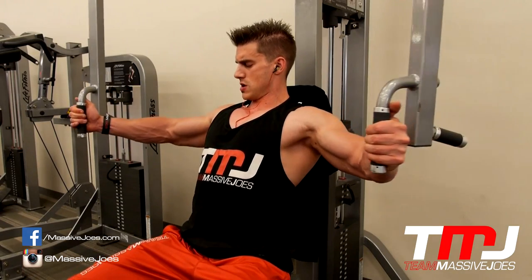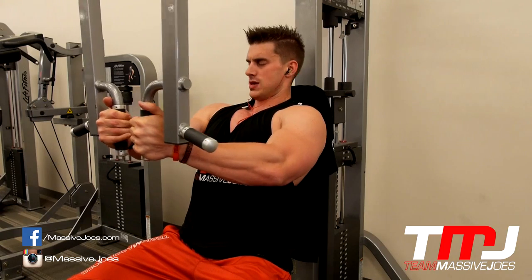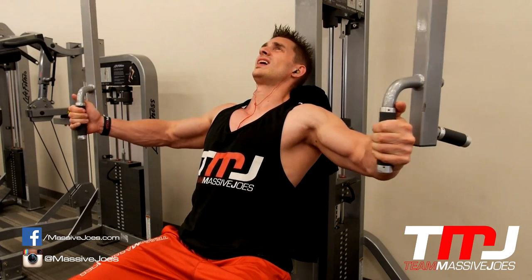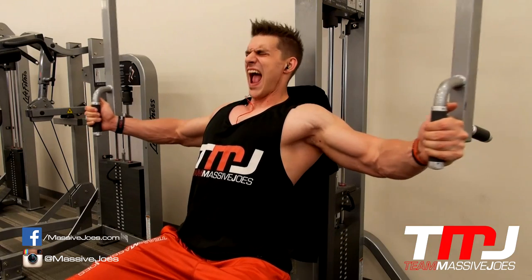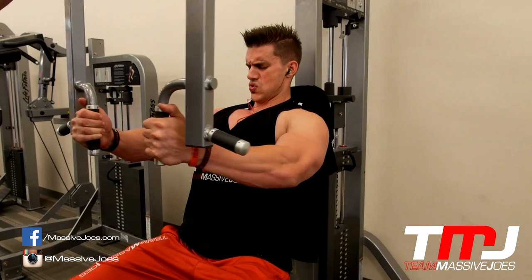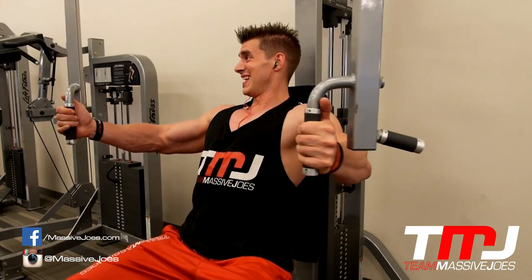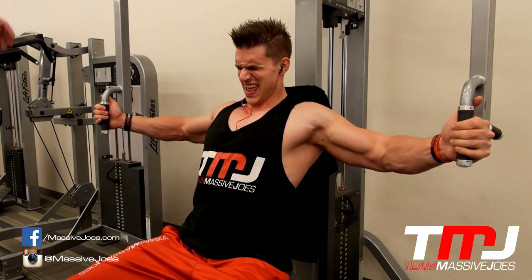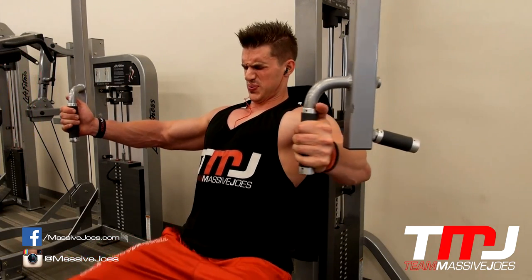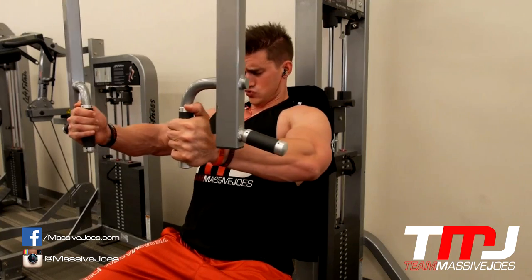After the rest-pause sets on the pec deck we did some time-under-tension reps to change things up — this was painful. The weight isn't heavy but Joe's trying to do 10 seconds on the concentric and 10 seconds on the eccentric; we did about three or four reps. My chest hurts just watching this — we did this workout a couple of days ago and I'm still sore. Guys, if you've never done time under tension before, give it a try with any exercise — leg press, preacher curls for biceps — it's painful but it's good for your joints.